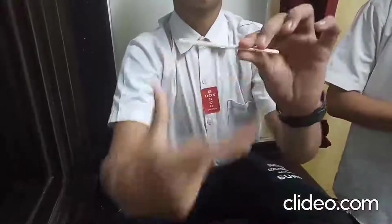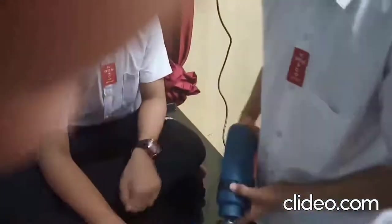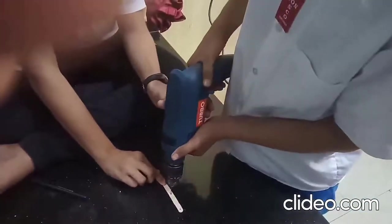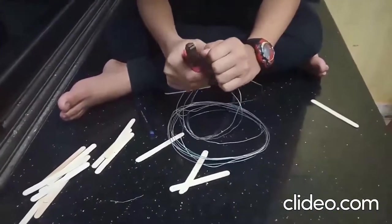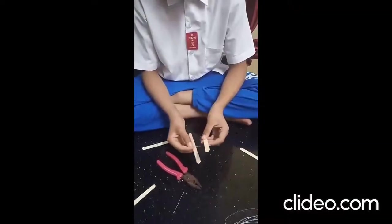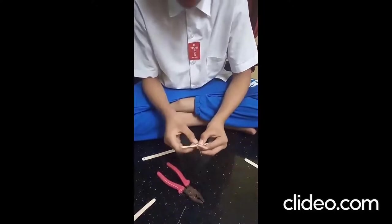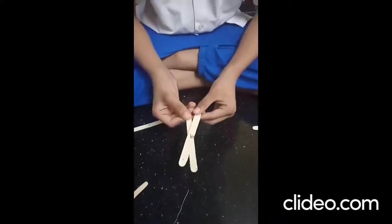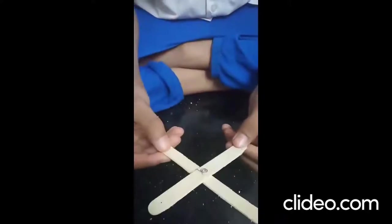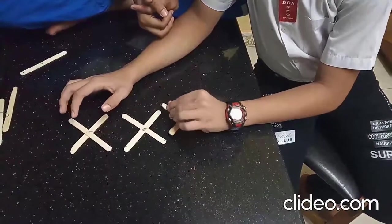First, we need to make three holes in each stick like this. Then we need to cut the wires of about two inches. Then we need to make hand joints like this. The product should look like this. After making several pieces, we need to join them from the corners like this.